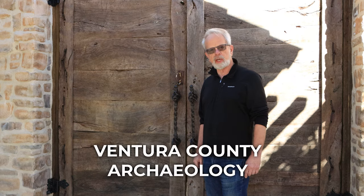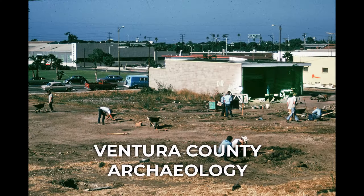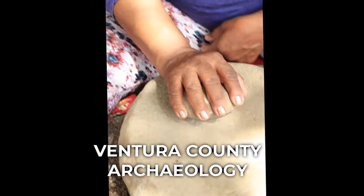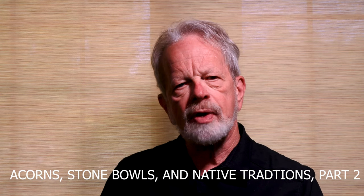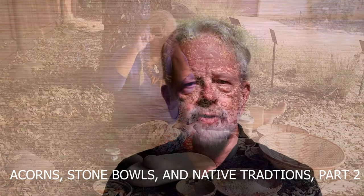I'm John Foster. Join me for a behind-the-scenes look at Ventura County Archaeology. Today we'll look at the second part of Julie's narration on her use of traditional tools and methods to utilize acorns.